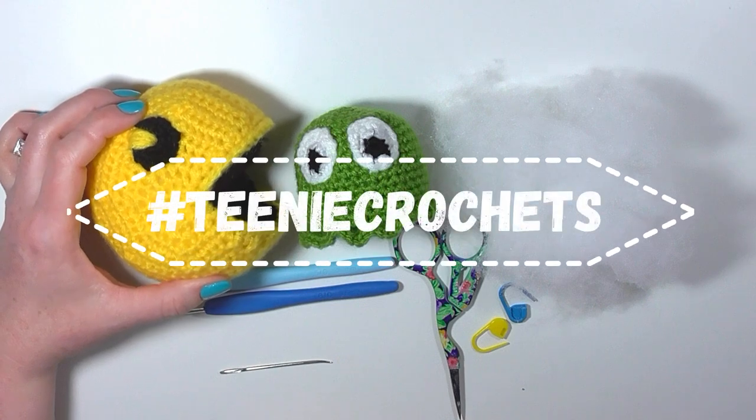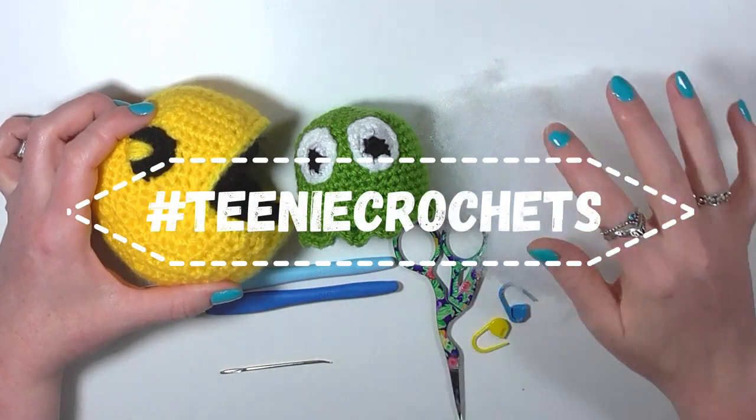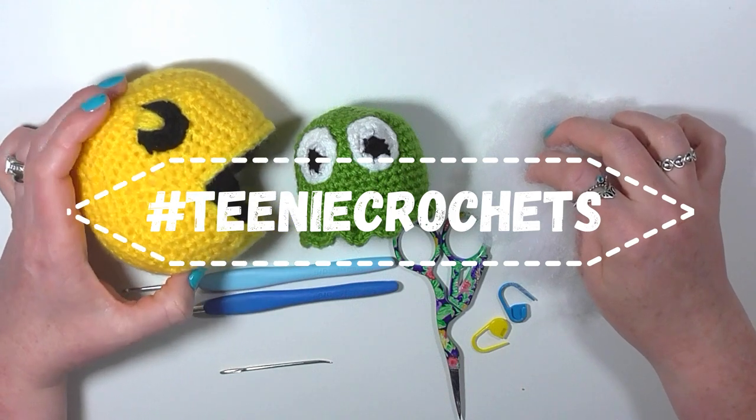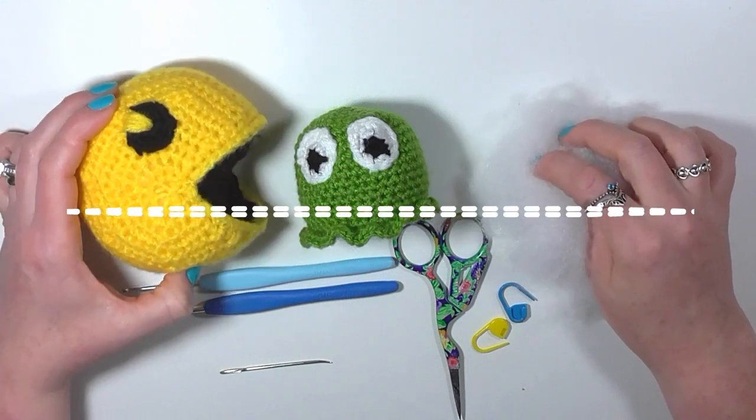Now before we get going, don't forget to add your current crochet project to Instagram using the hashtag Teenie Crochets. I really do enjoy looking through them and I even share my favourite projects to my stories.